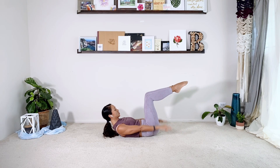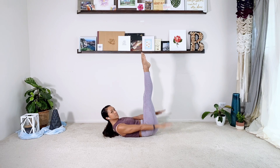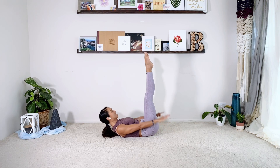Squeezing the backs of the shoulders. Can we reach the legs up to the ceiling pretty early on today? If you can, turn the legs out.